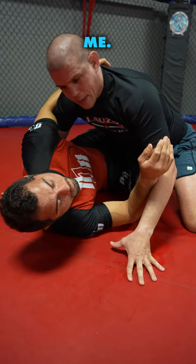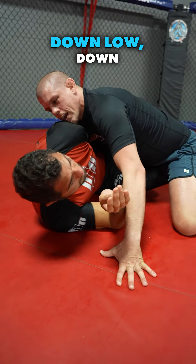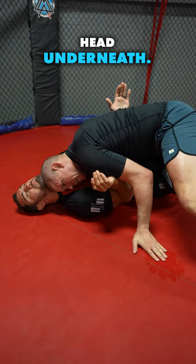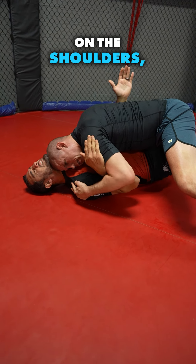I love it when he has the underhook on me. I can't be up high, close to the shoulder — I wanna be down low, down here, with my head underneath. Both hands, pull on the shoulders, torture him.